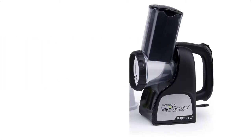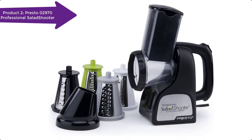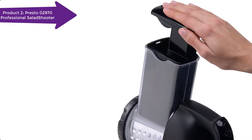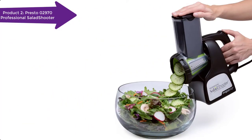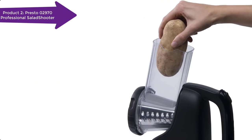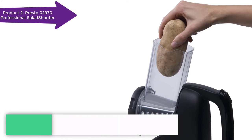Are you tired of slicing veggies with your hands? Then get tired no more and grab the Presto 02970 model. It is a super versatile unit that can be used to shred or slice veggies, fruits, and cheese. It is also perfect for making bread and cracker crumbs, as well as chopping nuts and grating chocolate. The 02970 has a base that wipes clean and parts that are dishwasher safe for easy cleanup.